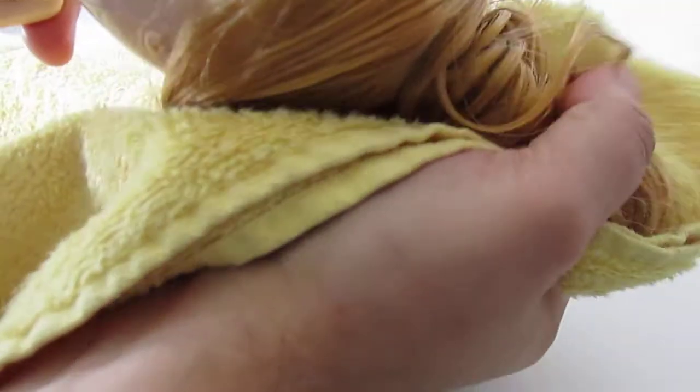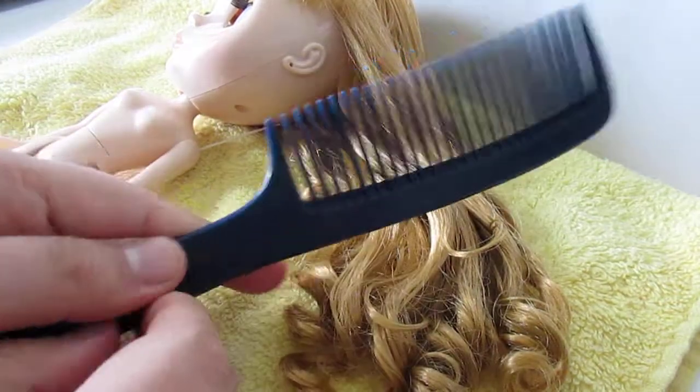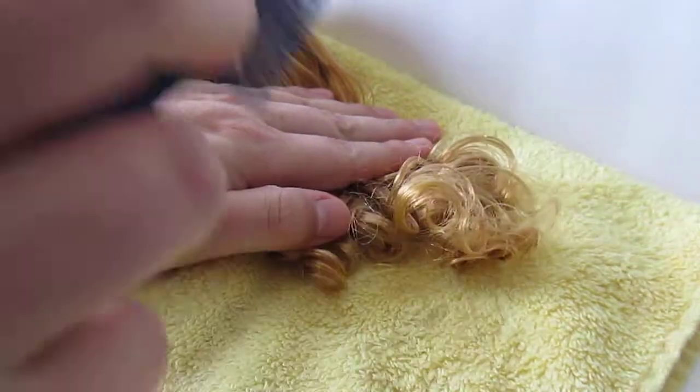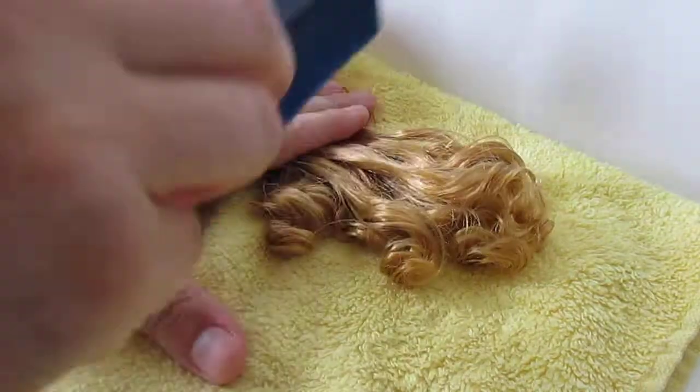After that I pat it and towel dry — just kind of holding the hair with the towel, squeezing back and forth. Then this is where it gets fun because I can do this while watching television or whatever. I use a really big wide-tooth comb and I start at the ends, slowly working my way up, kind of like you would with a wig.